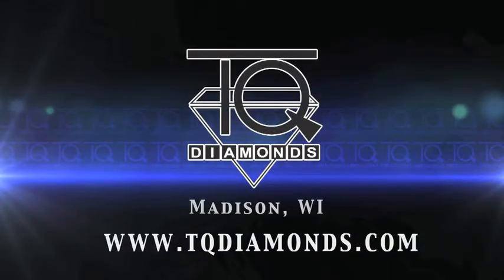Hi, this is Tim from TQ Diamonds. Today we're going to unbox the Casio GW6900B-1.